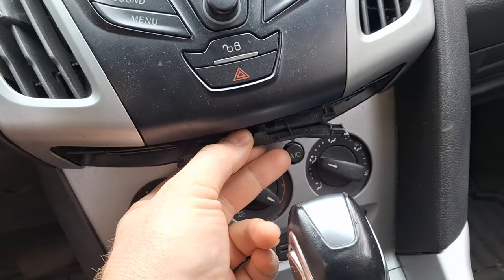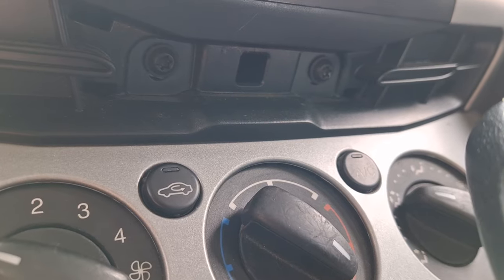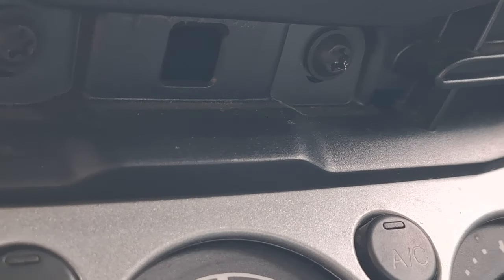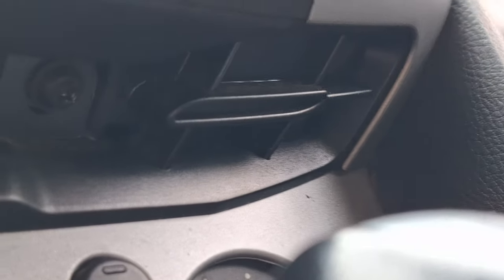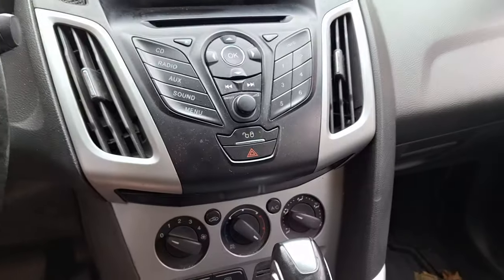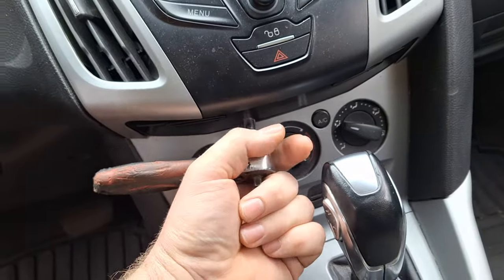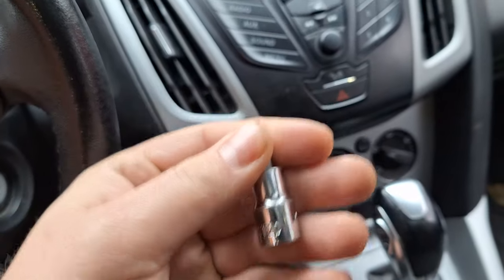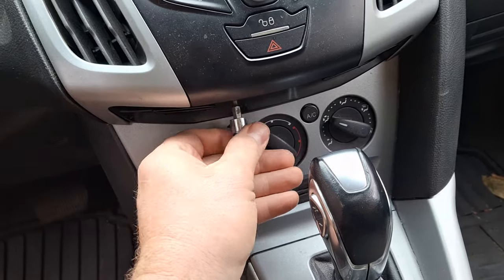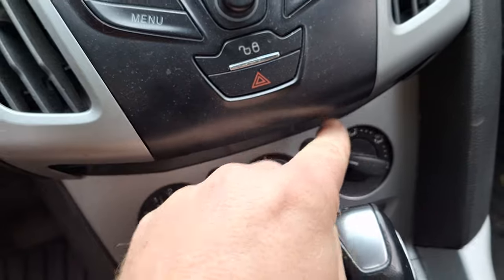Using a screwdriver, I popped the little trim piece out. You can now make out the two screws — there's one, and the other is down here. Take those two screws out; they are Torx 20.